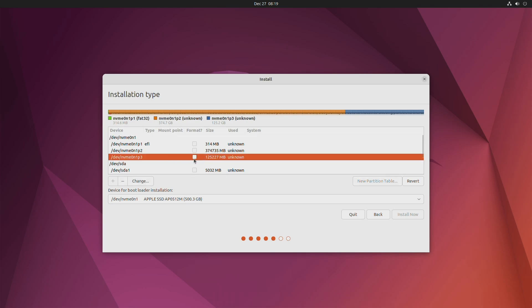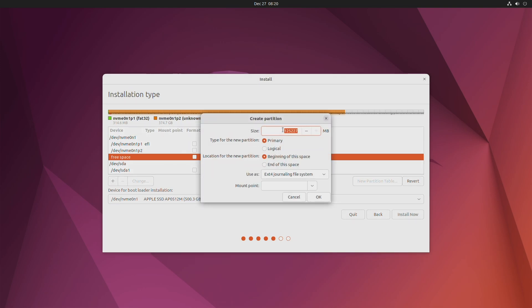Now select the partition allocated for Ubuntu and click the Minus button to delete it. Then select the free space and click the Plus button to create a 512MB EFI system partition.